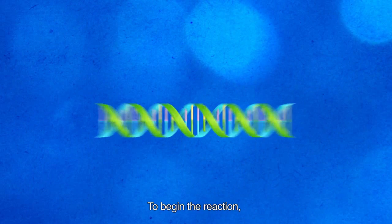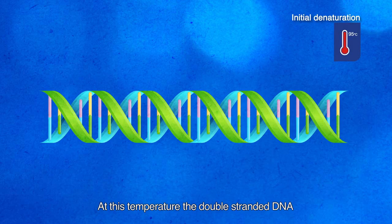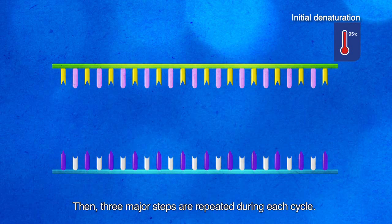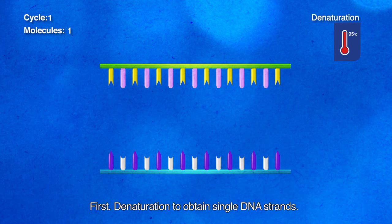To begin the reaction, the temperature is raised to 95 degrees. At this temperature, the double-stranded DNA is separated into single strands. Then three major steps are repeated during each cycle. First, denaturation, to obtain single DNA strands.